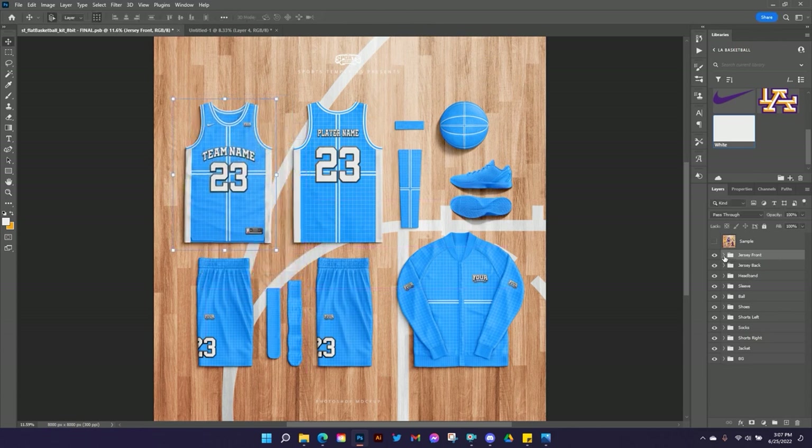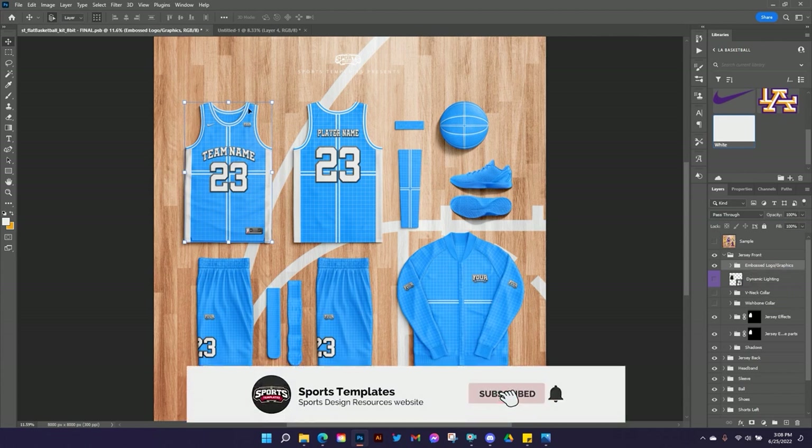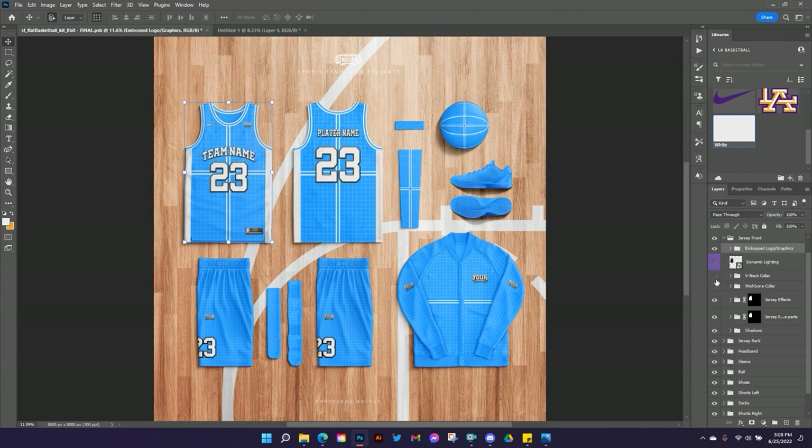Let's get into the jersey front layer. Inside the group there's a lot going on because each part is basically its own template built into one. Within the jersey front we have the embossed logo graphics — that's where you put the letters, numbers, and things like that on the jersey. First I'm going to set the foundation. I'll leave it as the hoop neck or U-neck. There are options to add a V-neck or a wishbone collar, but I'm going to leave both of those off.